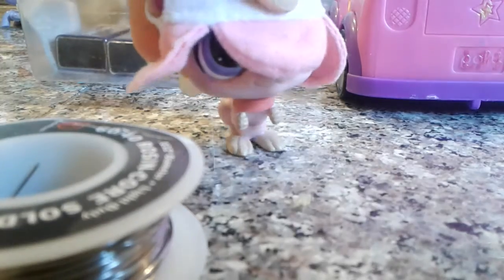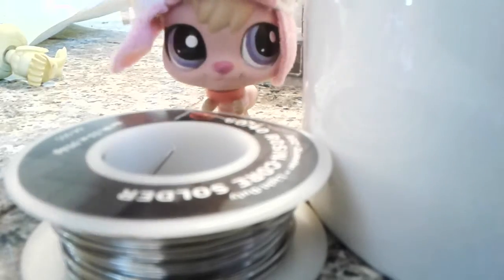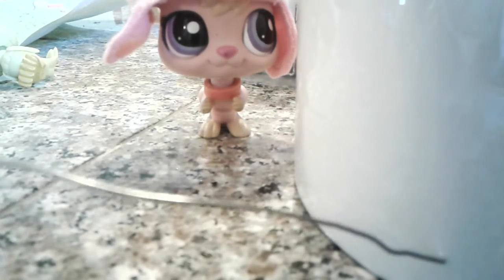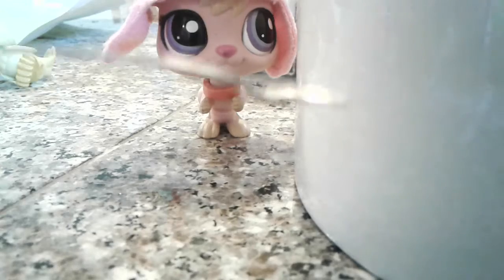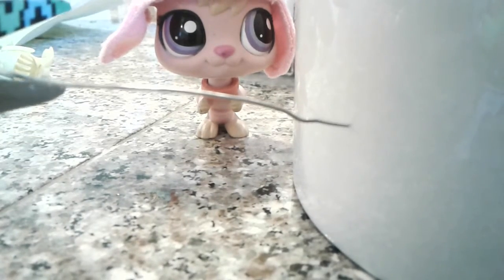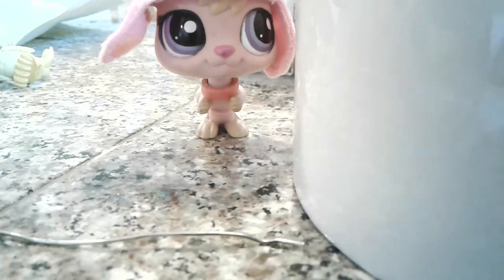Oh no, I hope they don't spill those beads! Good, they didn't — but they almost hit me. So first you're gonna want to take some wire. Oh yeah, and you're also gonna need some scissors to cut the wire, and also for something else.